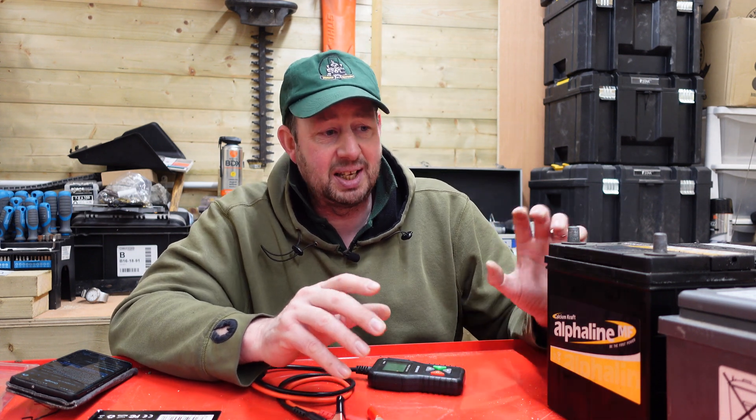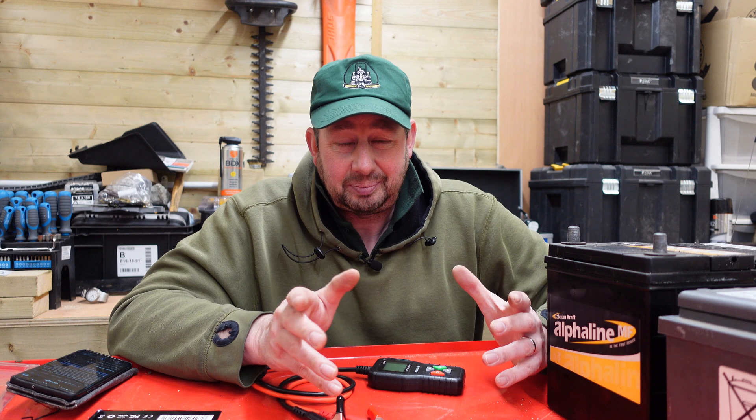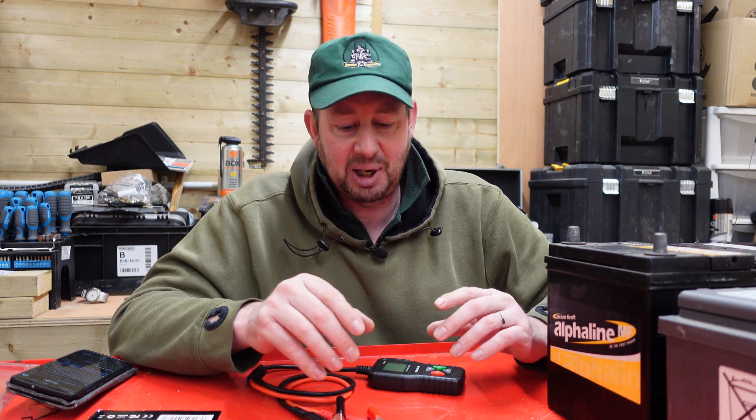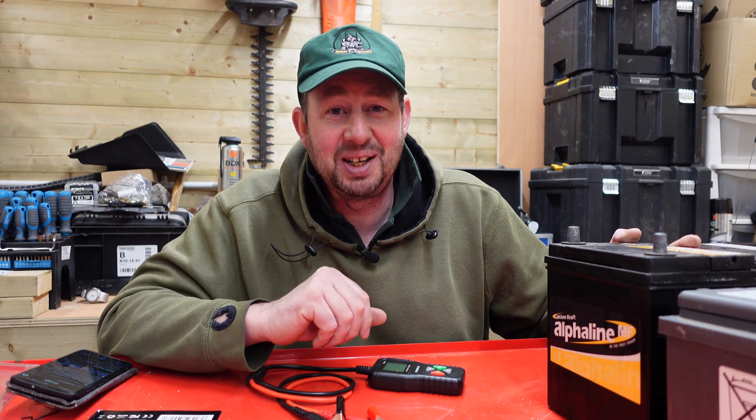What you're looking for is something around 12 to 14 volts. If it's dropped down to 11 or maybe 10, you can rescue it, but a bit below that they take some work to bring back up to charge. So without further ado, let's get the first one on and test it.